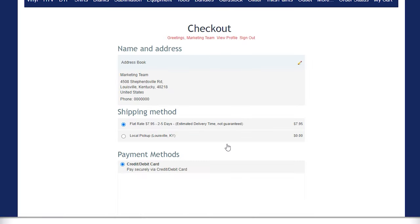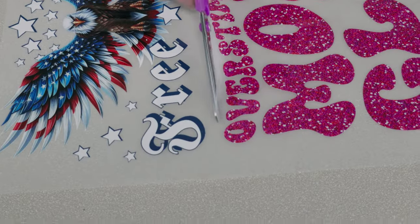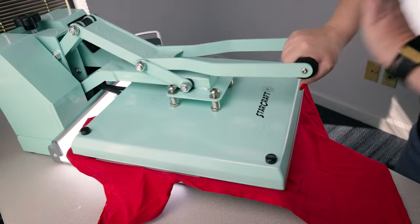Then you just place your order like normal and we print out your designs. All you have to do when you receive them is cut out each individual design and press them on your garment, whether that be a t-shirt, a tote bag, or whatever you like. I really hope this has helped you guys be able to make your own gang sheet and place your order. If you have any questions, don't hesitate to leave those in the comments or reach out to our amazing customer service team.